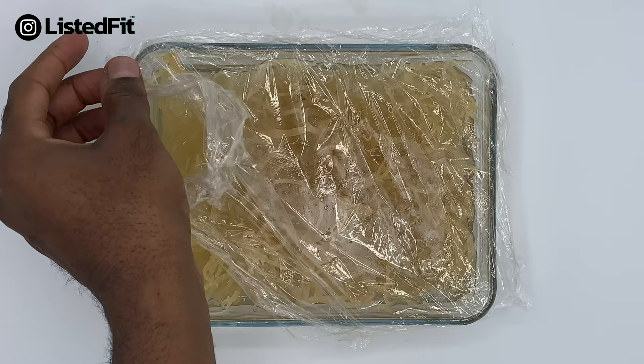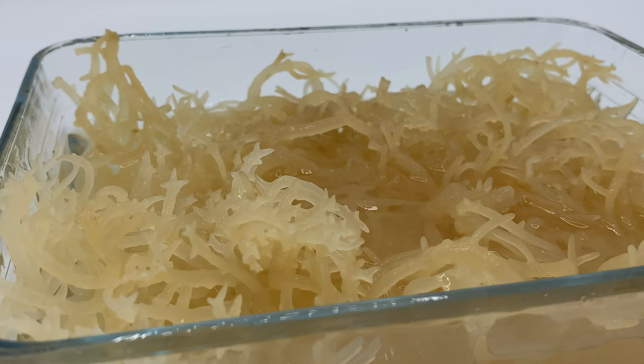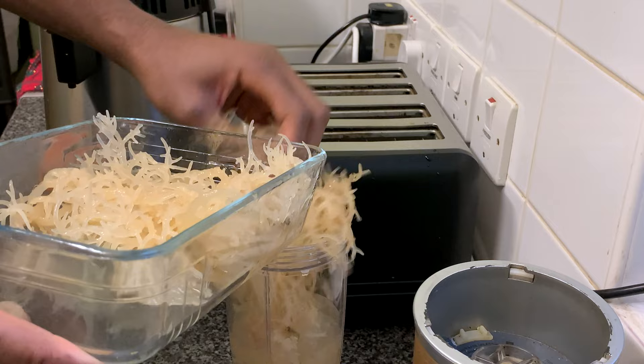After the first 24 hours I emptied out all of the water and replaced it with more mineral water with half a lemon again. Then I covered the top with cling film just to protect it from any dust or anything floating around in the air, and left that for another 24 hours. After the next 24 hours I emptied out half of the water and blended the rest until it was very smooth, then emptied the contents into a mason jar.